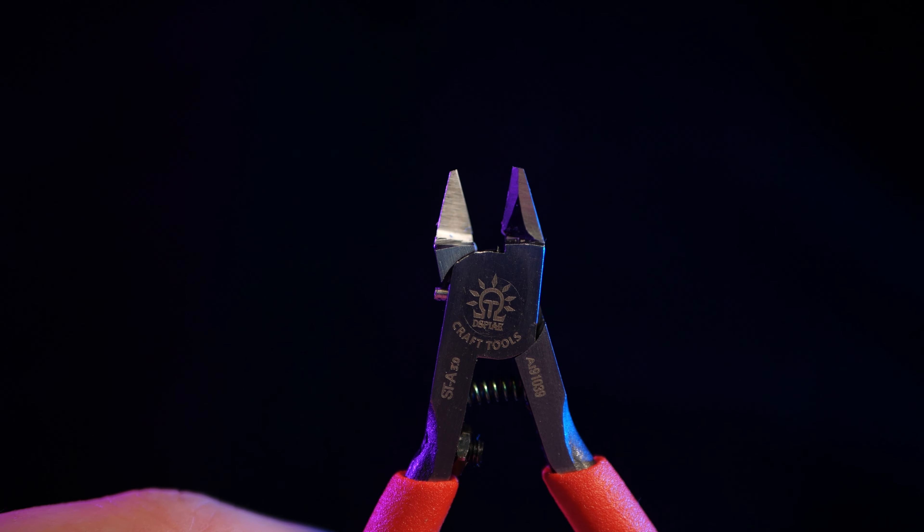By the end of this video you'll have an answer to that question. A hobby cutter's job is clipping plastic from model sprues. And at the start of the year I made a video where I watched 24 hours of YouTube footage, summarised all the details and put it all together into one video — and in that video the hobby clipper was the most recommended.